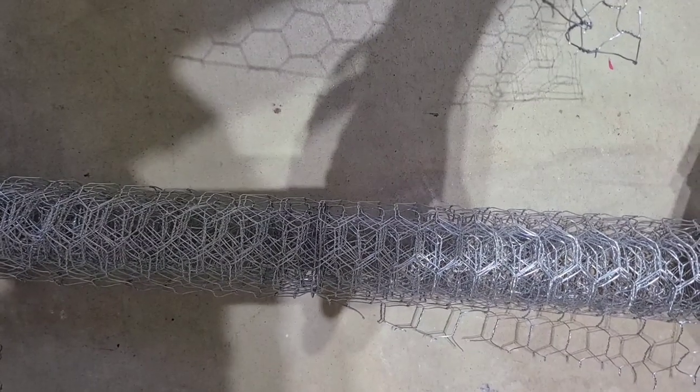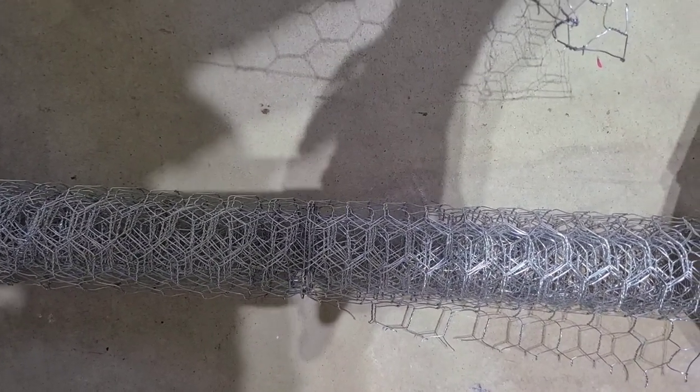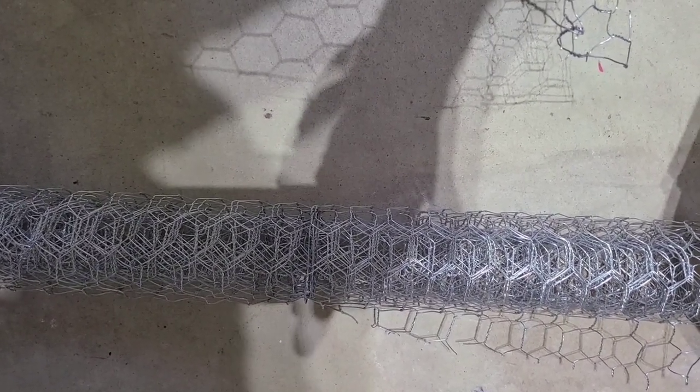I went to Home Depot and bought a roll of chicken wire — it was about $19 — and I'm cutting it into manageable pieces. I cut a four-foot piece and then cut that four-foot piece in half. Now I'm going to start placing it on the door.